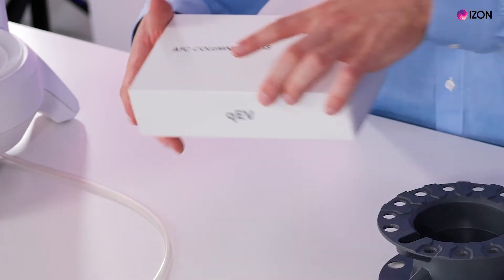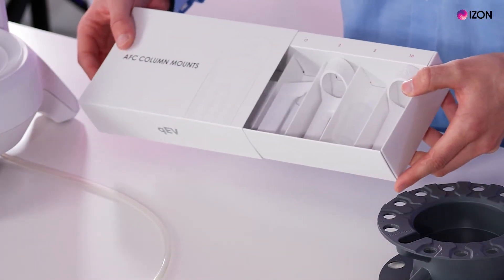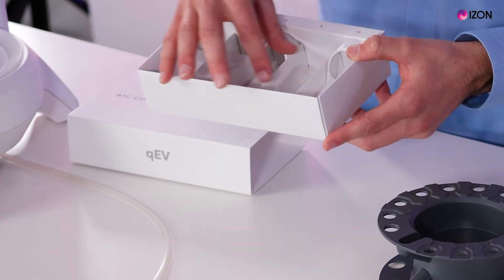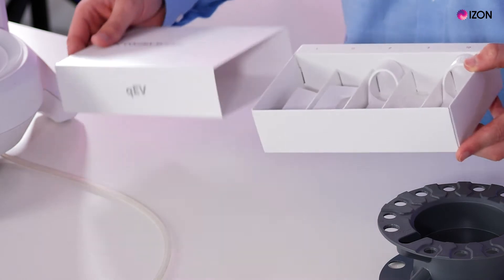We have the AFC column mounts — these are for the QEVs. We have four different types: singles, originals, twos, and tens, and we have a reservoir for the original column.